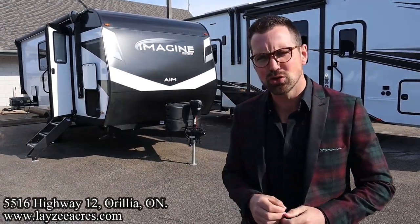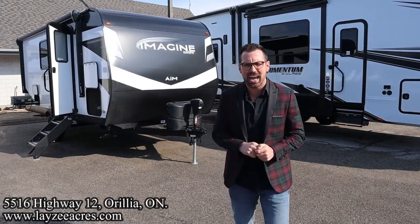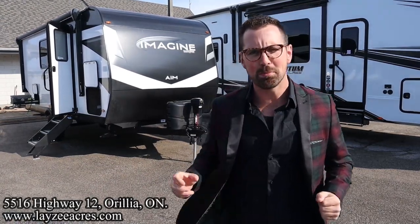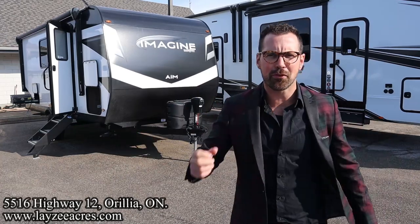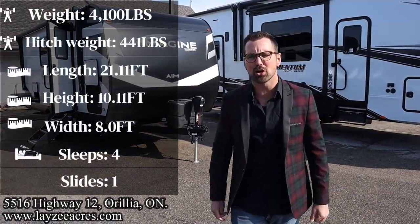We've got a brand new 2023 Grand Design Imagine model number 18BH. We got bunks, we got a Murphy bed, side slide aluminum frame with a little bit of Azdel built into it. Weighs around 4,100 pounds or so.